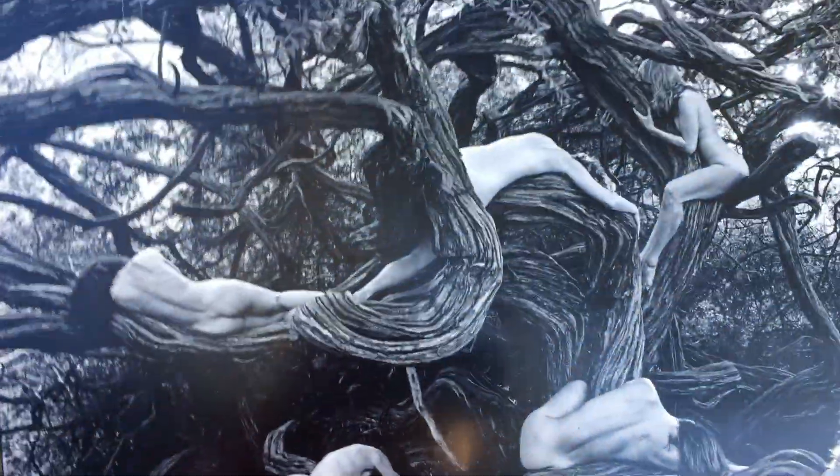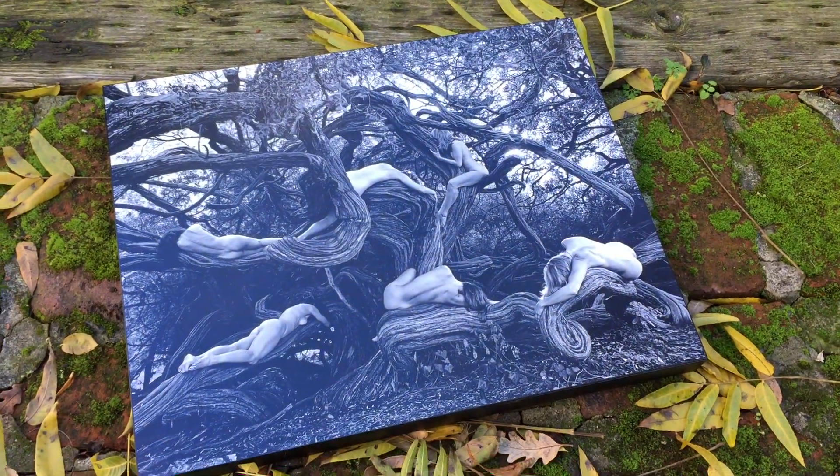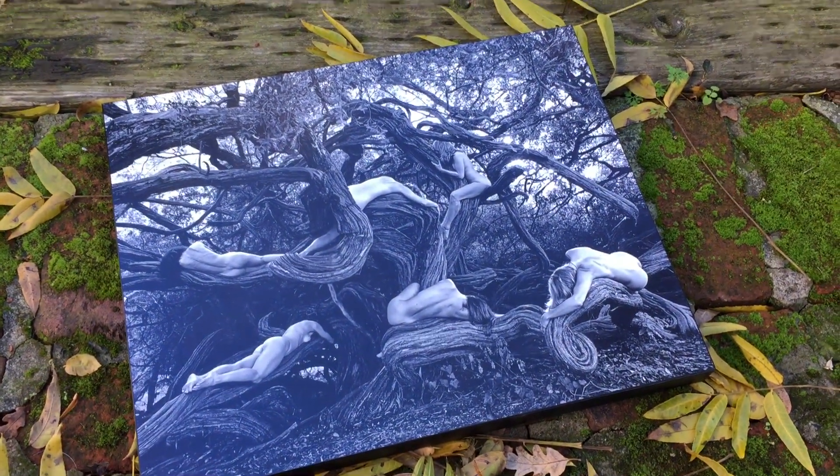And it's just super high resolution. Really, really nice. Gorgeous piece. It doesn't require any additional framing — it's ready to go.